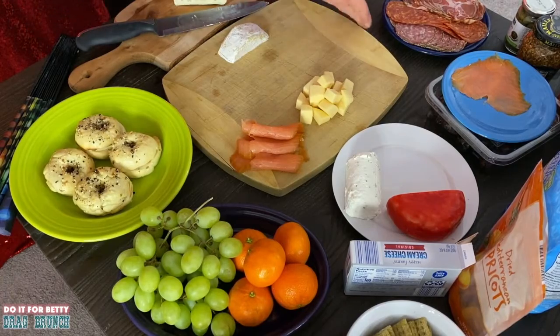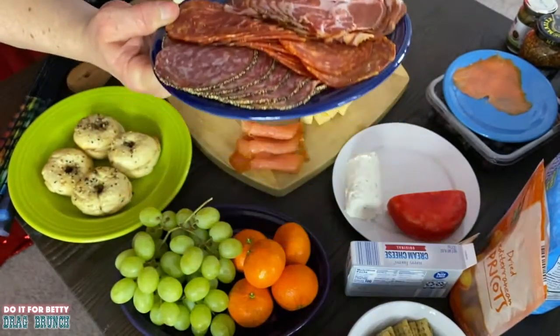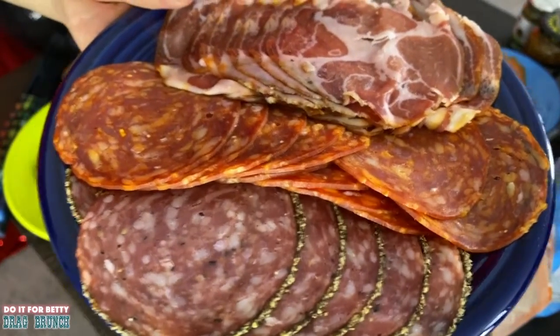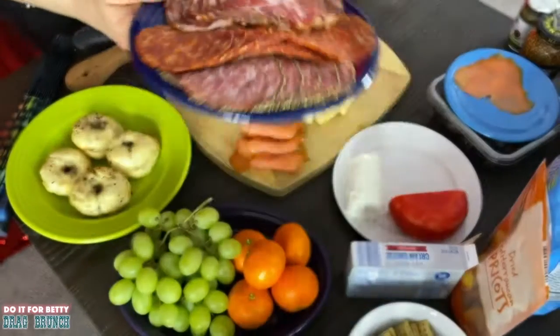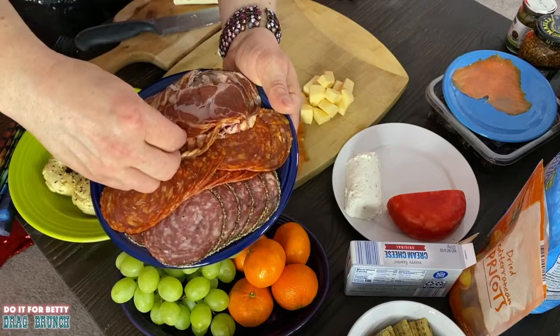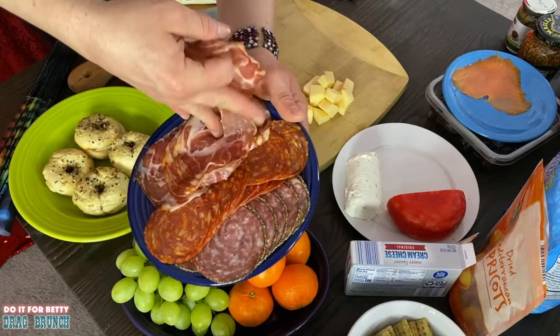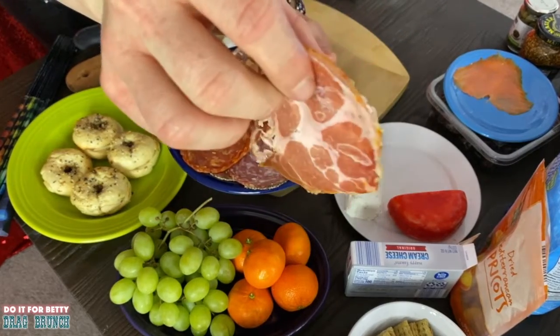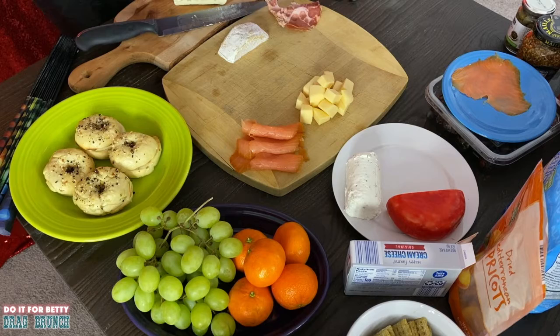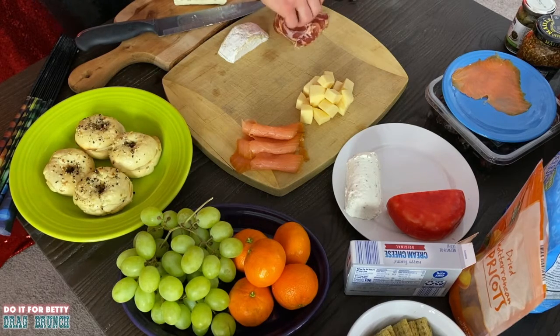Let's put some meats on here. We've got what looks like a capicola, a pepperoni, a salami — I don't know all the names, but I do know they'll get in your arteries, and they're delicious. These ones are nice and fatty but very thin — much thinner than me. You want to even out your board so it doesn't look a mess. We've got salmon, we've got meats; now I want to throw some grapes on there — why not?